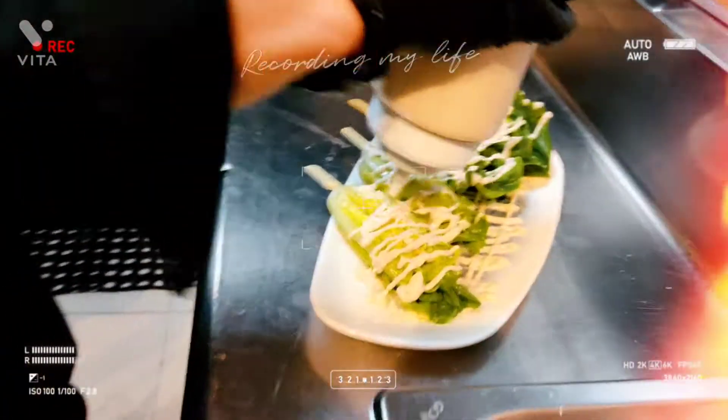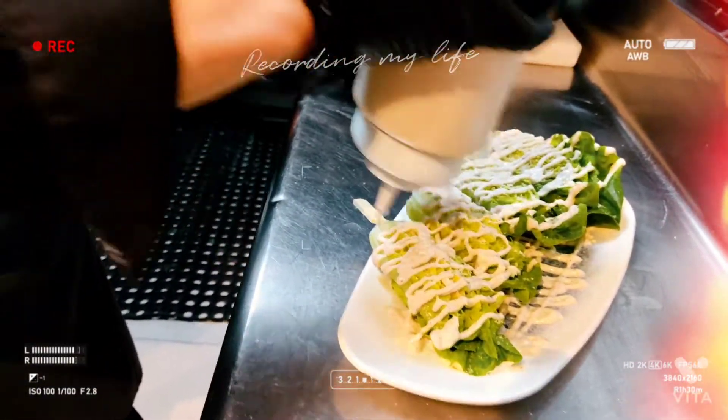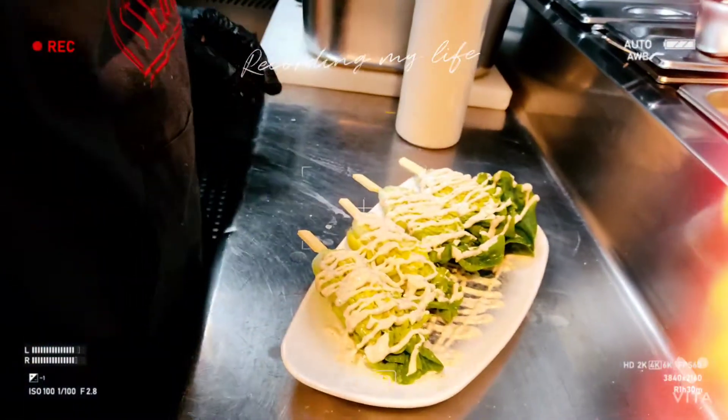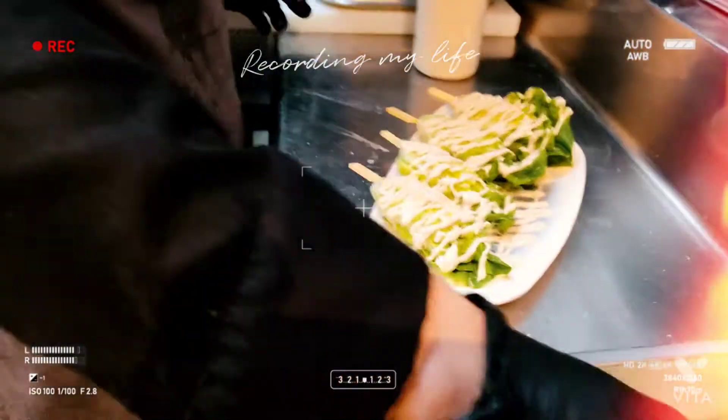You can take mayonnaise. Mayonnaise? Caesar dressing? The bread is cooked. It is cooked — it's not the sake, it's the sweet part.